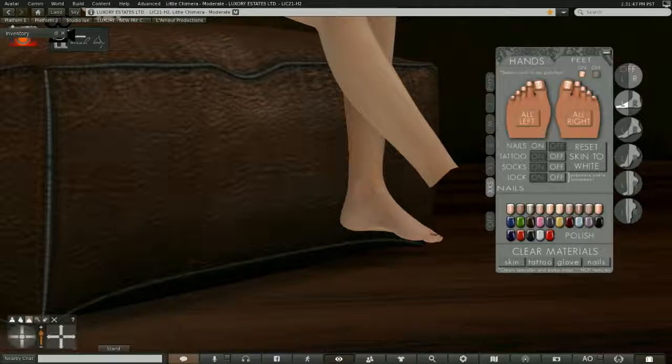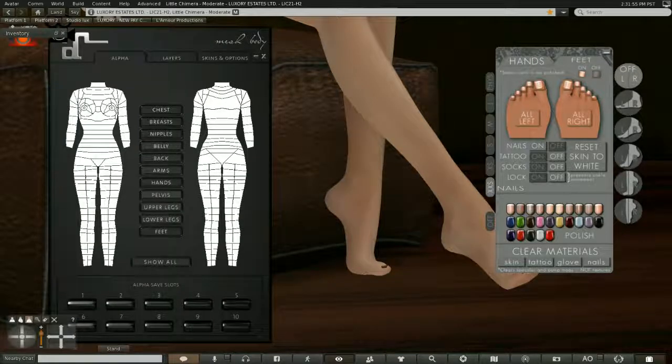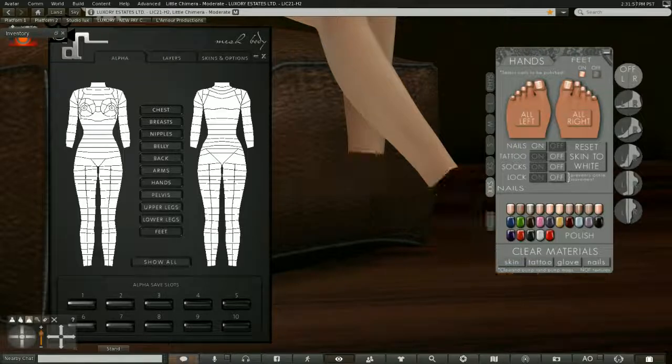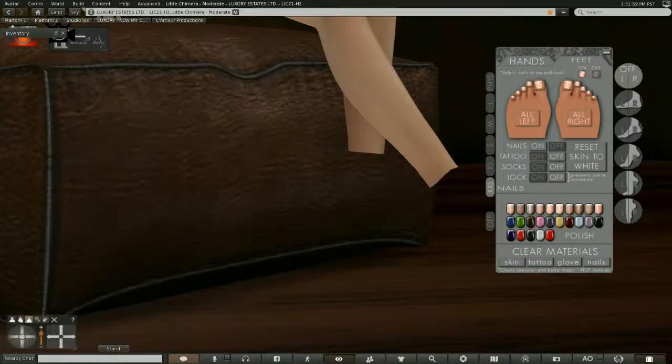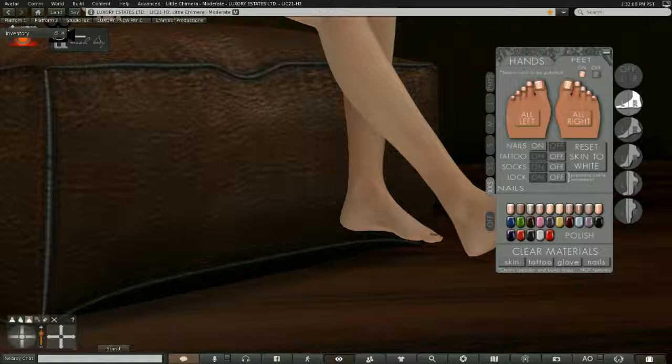If you want them visible, click on the feet themselves. If you want them invisible, click the off button. Then if you want to wear a Maitreya foot, you can simply add the Maitreya feet back. If you want to wear a Slink foot, click that link and add your feet back. As I said, Maitreya only has three feet, but if you look at this HUD you will see there are five different versions.